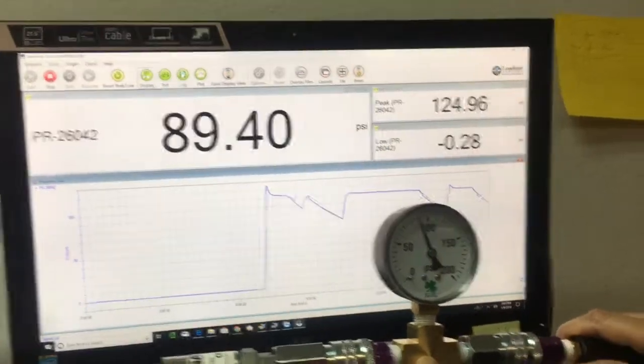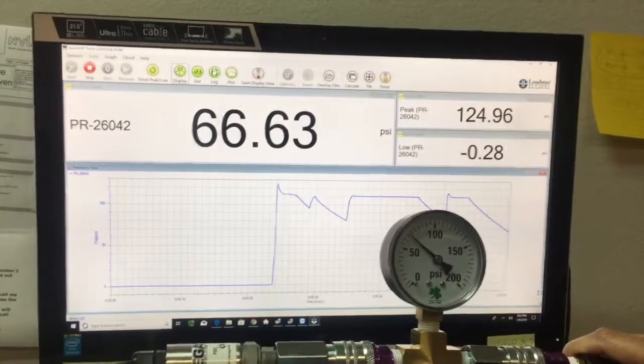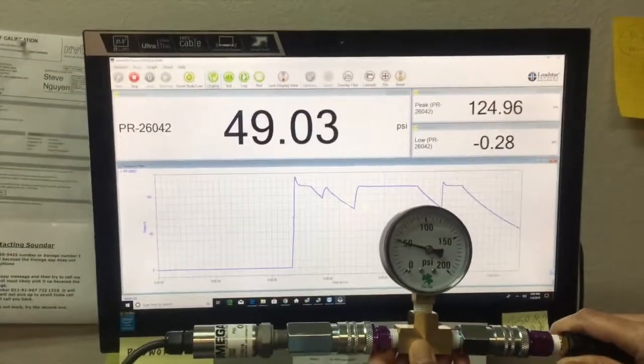You can see that we can not only display the PSI values digitally on a PC, but you can also log the data and plot the data in real time.